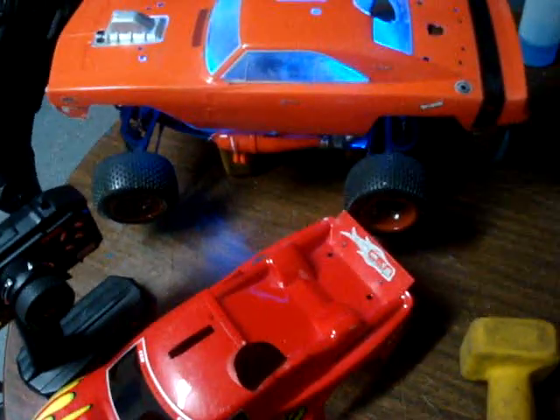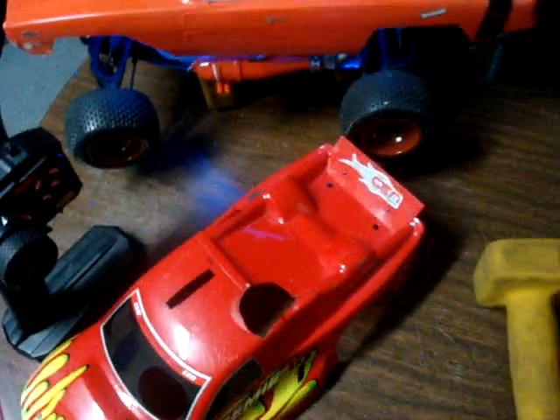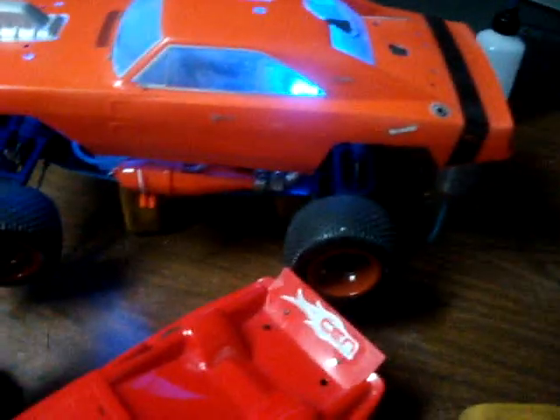It is for sale — 300 bucks. Originally 485, but I don't think anybody would want to pay that. 485 is what it retails for, but 300 plus the customizations.